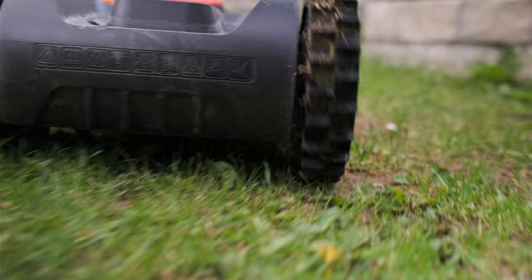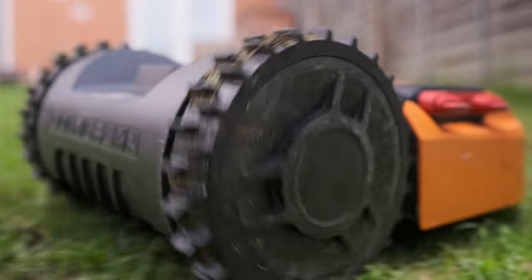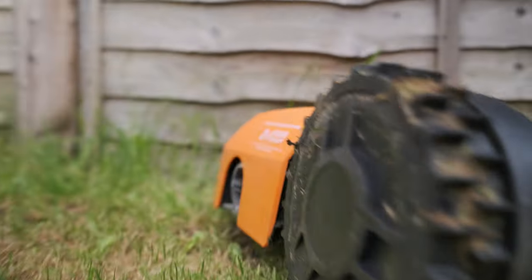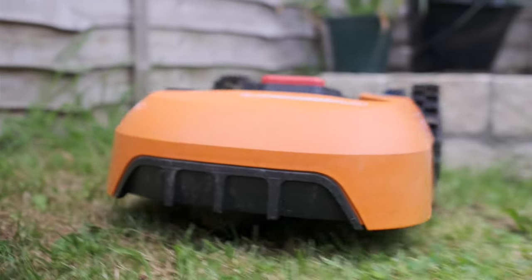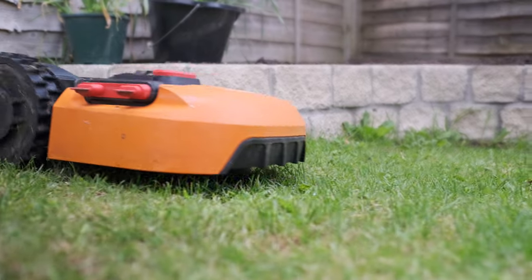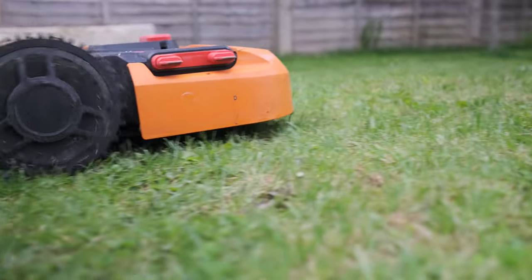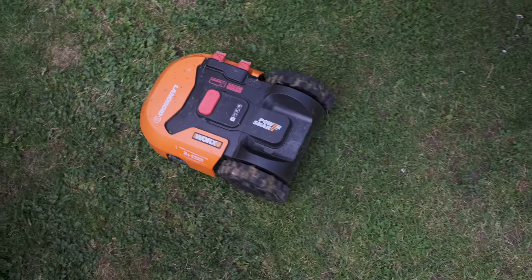The other question I had was: how much manual intervention does it need — do you have to put it away or charge it manually? The reality is it's completely autonomous. It sets itself off when it needs to go out and comes back to charge itself when finished. Basically the entire mowing season you just leave it out there. The only time you fiddle with it is when you put it away over winter in the garage.